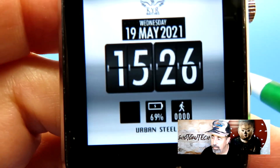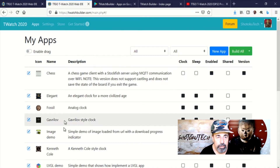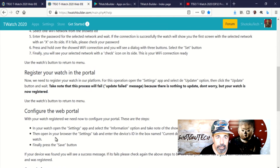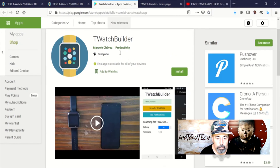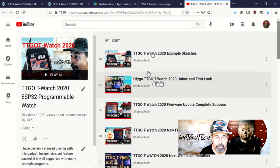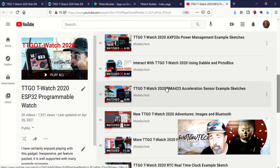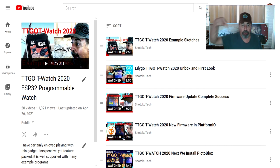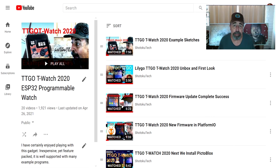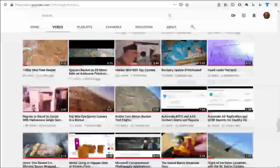Let's check out this other watch face — that's very nice. You can have a lot of fun with this TeeWatchBuilder at TeeWatchBuilder.com. It also has a companion application for notifications via Bluetooth from your phone. Here are the forums where you can post questions or comments. Make sure to keep watching Shotoku Tech for more TTGO T-Watch 2020 news. Make sure to check all the links in the description below. Please subscribe, check out some of these other videos, and thank you very much.